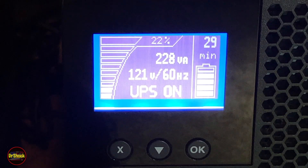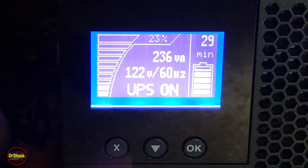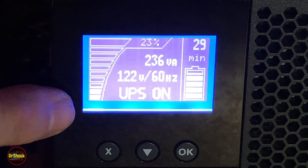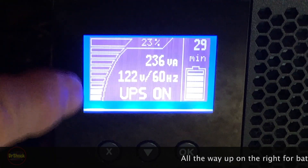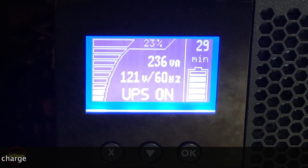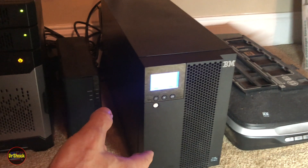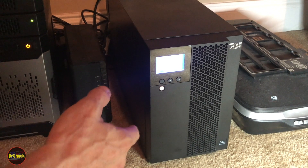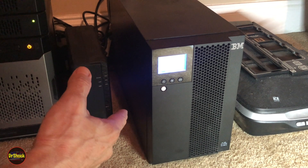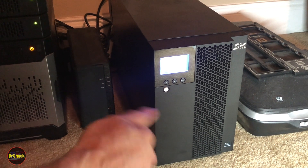Now we need to let it charge all the way up before starting to power on our loads, so I won't keep you waiting for that. We'll make sure that after it's fully charged we get everything powered up and run another battery test to confirm the new batteries are good. That's basically it — that's how you change the batteries in an IBM/Lenovo 5396, whether it's the 1000 VA or the 1500 VA model. I'll put links in the description for technical info and the batteries. If you found this useful, hit that thumbs up and thanks for watching.